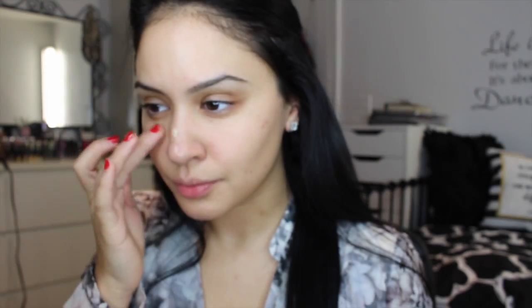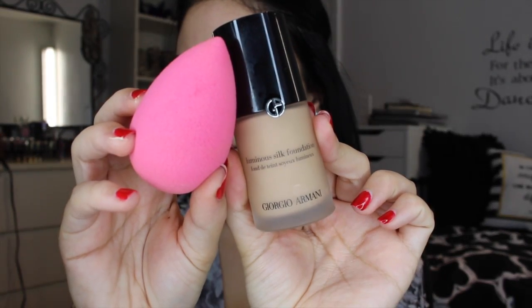I'm starting off with Smashbox Photo Finish Foundation Primer — a pore minimizing, oil-free primer. Next I'm using Rosebud Salve as a lip balm to moisturize my lips. For foundation I'm using the Giorgio Armani Luminous Silk Foundation in shade 5.75, applied with a damp beauty blender. I'm just bouncing it on and it gives me enough coverage where it looks even but my skin still shows through — I'm really loving this foundation.